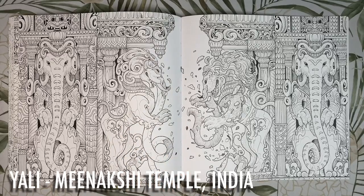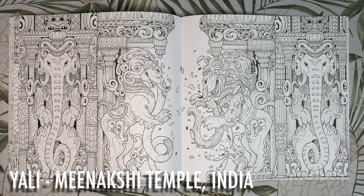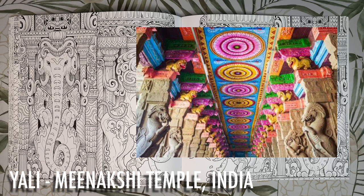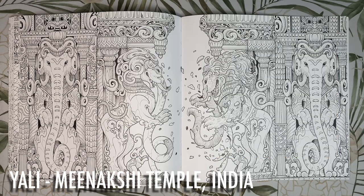This is the Yali from India, often portrayed as part lion, part elephant and part horse. Sculptures of Yali are common across southern India and are believed to protect the entrances of temples. If you look up pictures of Meenakshi Temple the Yali is the dominating feature of one of the temple's many halls. The picture shows a temple in colours of mint green, aqua, red, yellow and even a light pink.